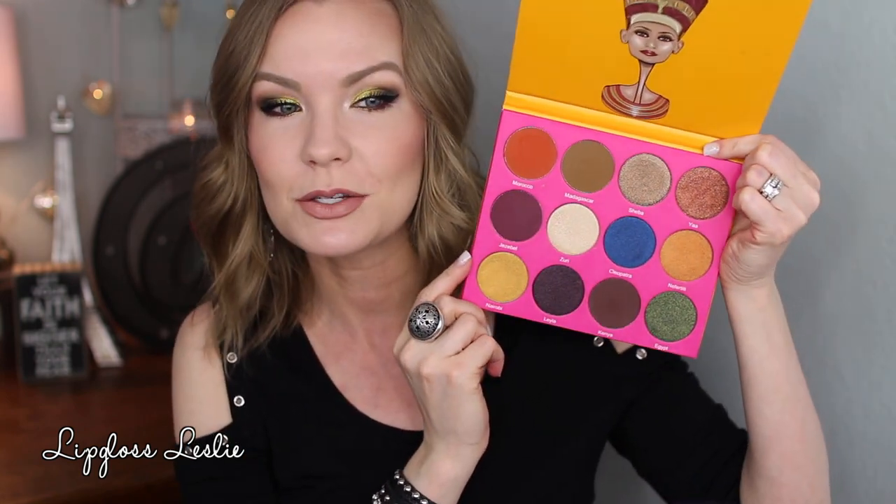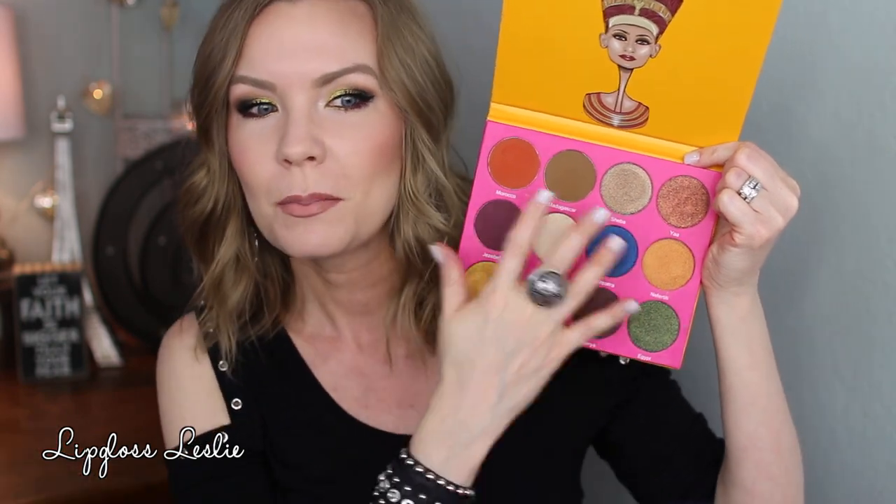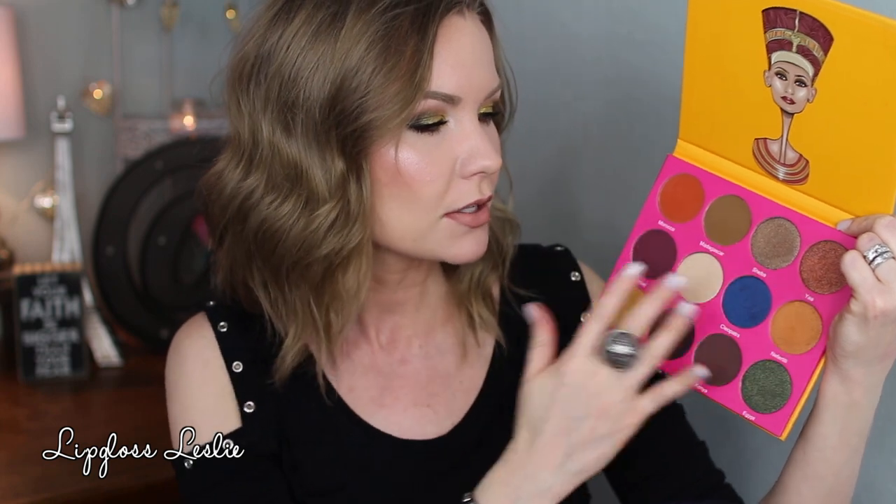Next we have the Nubian 2, with a really bright, vibrant yellow on the outside — beautiful. It says: the Nubian 2 palette was inspired by an African empire in old Egypt headed by the beauty icon Nefertiti, famously endowed with strength and spirituality. This palette consists of 12 versatile metallic shades and pops of color. I love the detail of the different color on the side — it just makes me smile. It's colorful like the Masquerade but more jewel-toned and deeper.